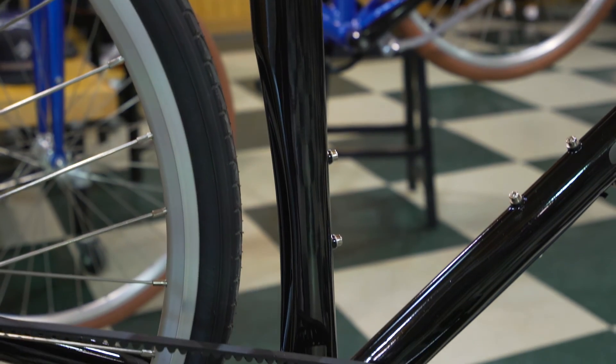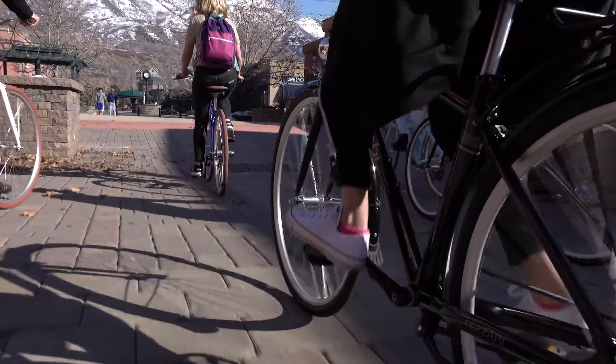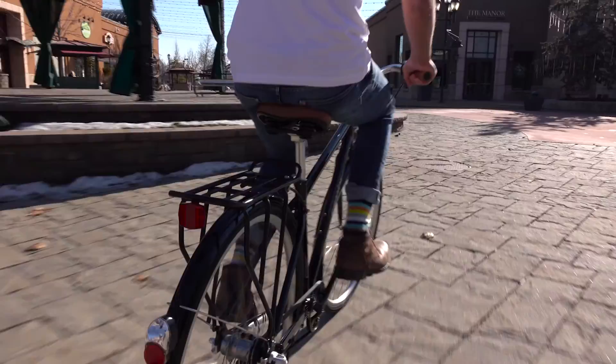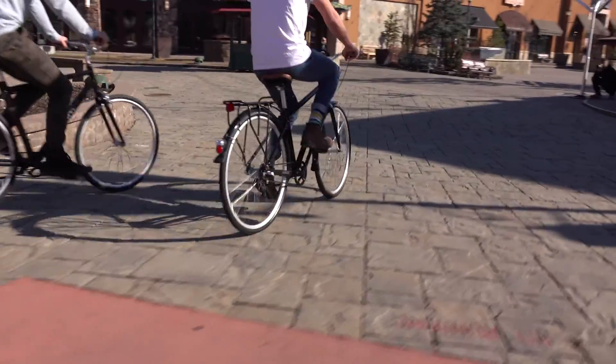With the belt drive, the advantage is it's incredibly light, very efficient, and virtually silent. You don't have the maintenance issue. You're not going to get that greasy pant leg. If you're by the ocean, you don't have to worry about salt corroding a chain and rusting the bike. The belt drive is incredibly efficient, incredibly quiet, and very simple.